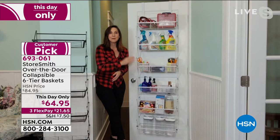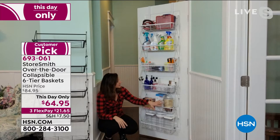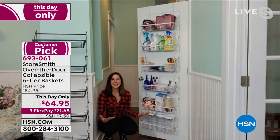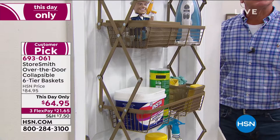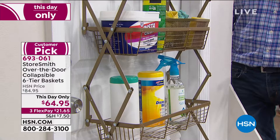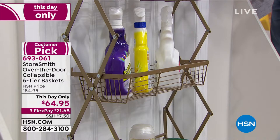This gives you storage on any door — you now have six different shelves. A lot of people use it for the pantry because you forget you even have things, you might double-buy. This gives you a place to just grab and go. Look at it — it goes about 72 inches, six feet, from top to bottom. The two little hooks just go right on there, and it uses the weight of what's on it to keep it against the door. It doesn't need to be affixed — it just sits there keeping everything nice and tidy.